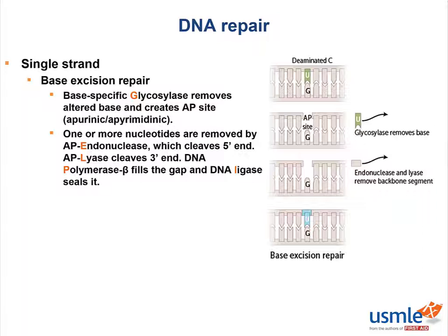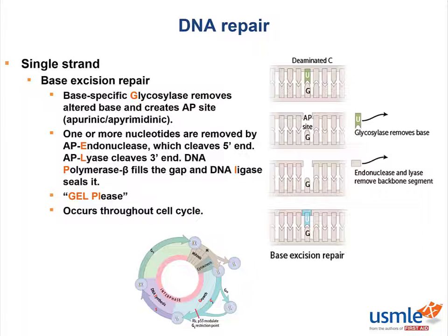To remember the order of those enzymes, we use the mnemonic "gel please": G for glycosylase to remove the altered base, E for endonuclease, L for lyase, P for polymerase, and L again for ligase. Base excision repair occurs throughout the cell cycle and is important in the repair of spontaneous or toxic deamination.